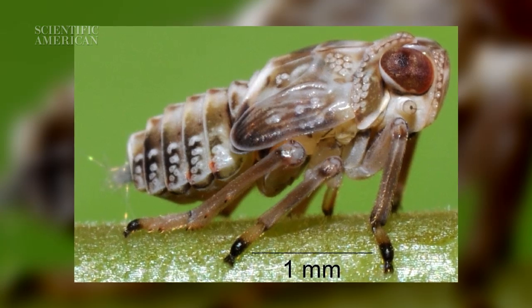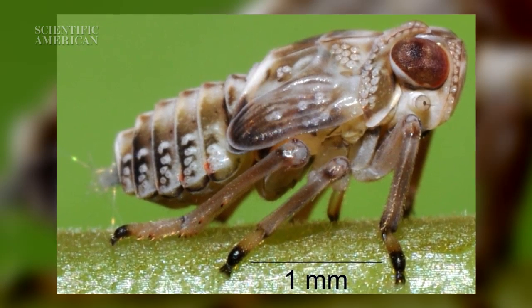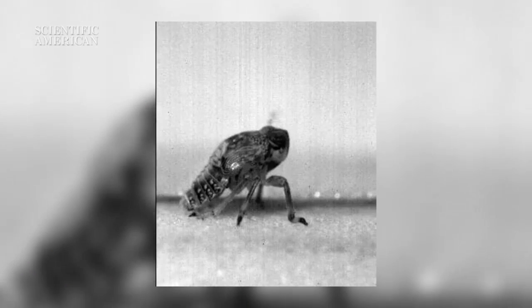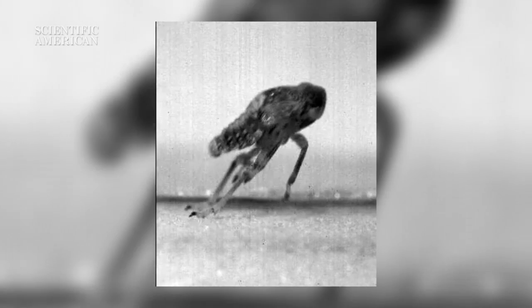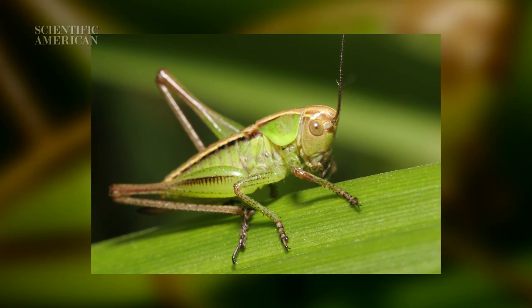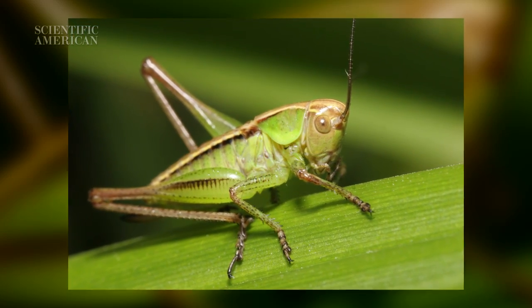Unlike many jumping insects, the plant hopper's legs sit directly under its body, and this creates a unique problem. Unless both legs fire with exactly the same force and within microseconds of each other, Isis goes spinning through the air like a poorly thrown frisbee. In contrast, a grasshopper's legs are positioned on the outside of its body, which gives it a larger margin for error when taking off.